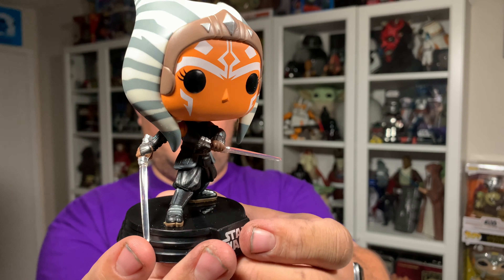Paint application is really decent other than that one spot on the back of her head. The lightsabers are pretty straight — one is a little bent, which I'm not too worried about. But if you do end up with a bent one, you can fix it by soaking it in really hot water and bending it back into place. The bobble is really good on this one. She is a bobblehead of course, because all the Star Wars Funko Pops are bobbleheads, and they come on that black non-removable Star Wars base.